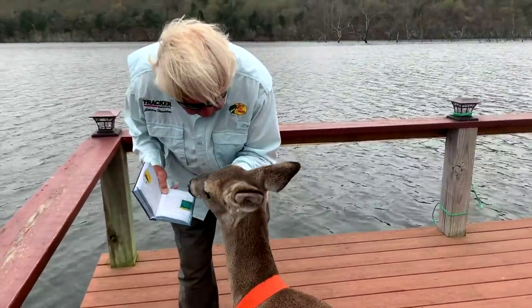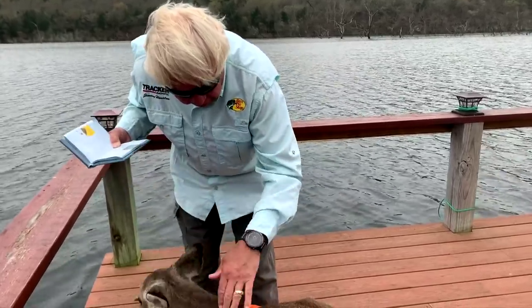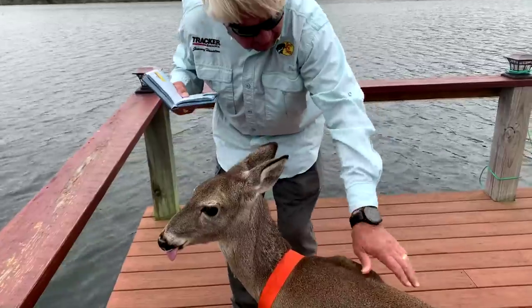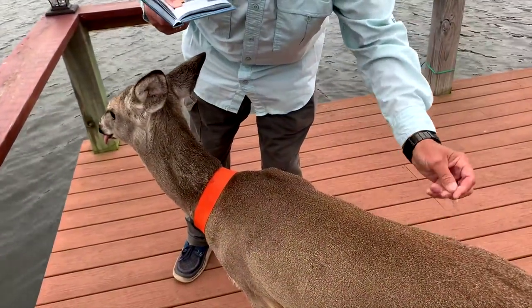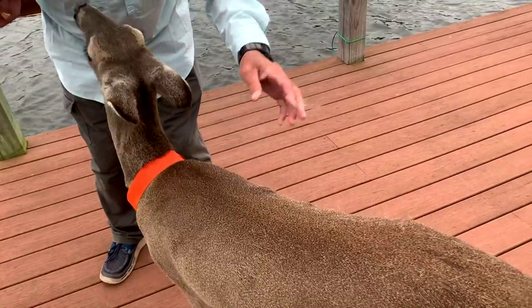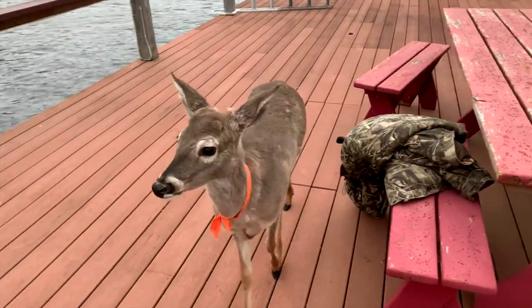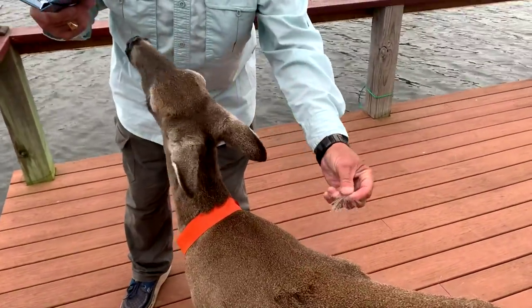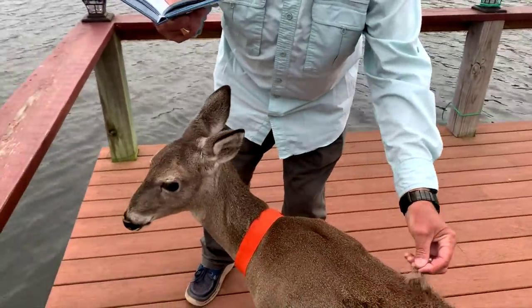The deer are shedding right now really, really badly. Watch the hair come off of her right there. See all this white coming off? All this white just comes off. We brush her and it just comes off in bunches. They're getting ready to lose their winter coat. Look at how that hair comes off — you just take it right there, big handfuls.